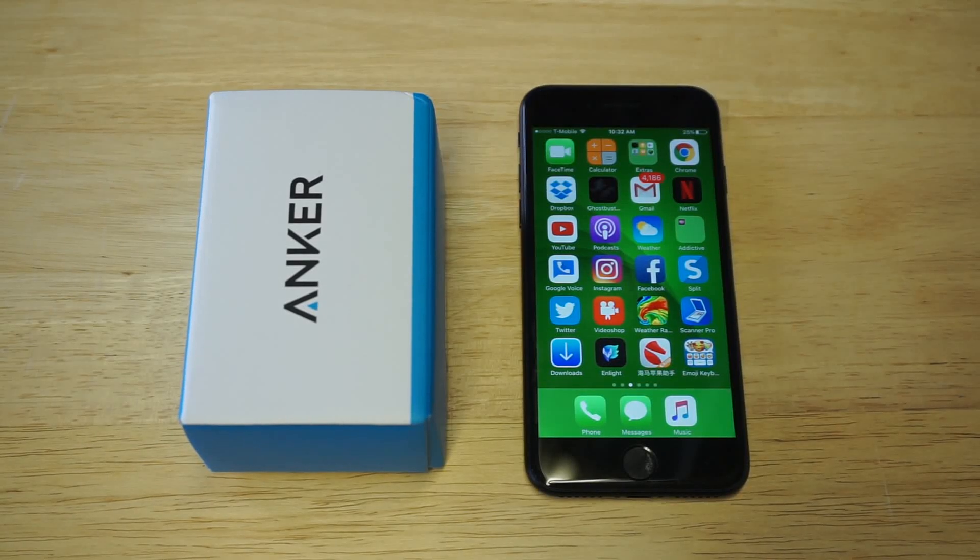What's up you guys at Eafliptronics. If you guys are looking for the best external battery for your iPhone 7, I'm going to be showing you guys this Anker 10,000 mAh power bank. I'm going to leave a link in the description so you guys can check it out on Amazon.